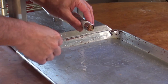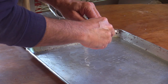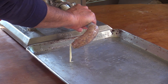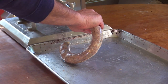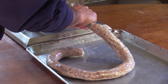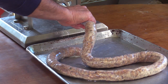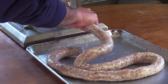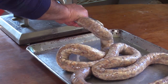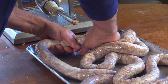I've got my casing loaded onto the horn — I'm using 30-32 millimeter hog casings today. I'm a little nervous because I did something I shouldn't have: I added my binder before putting the meat in the refrigerator overnight. Adding curative meat and refrigerating overnight is perfectly fine, but adding the binder will make it thick and pasty — I'm worried it'll be hard to stuff. Turns out it wasn't as bad as I thought, so that's good.